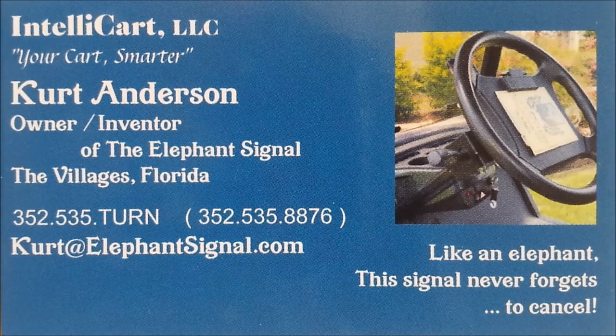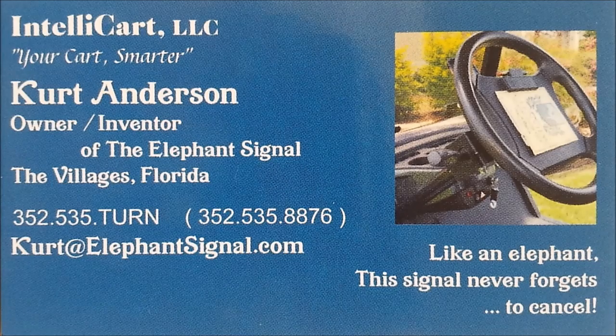Contact me at 352-535-8876 or Kurt at ElephantSignal.com for more information or to set up an installation appointment. Thank you.